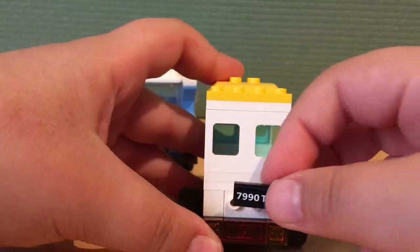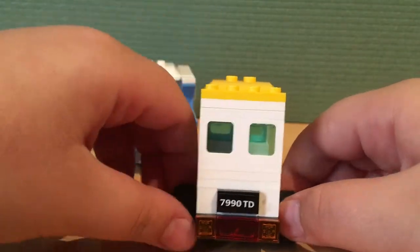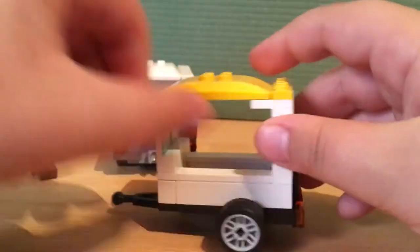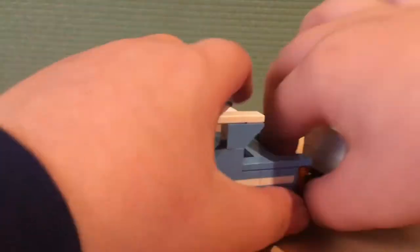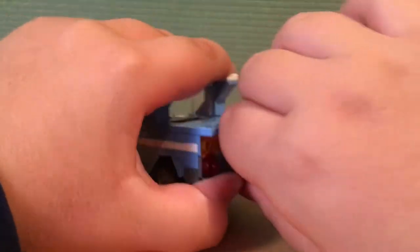You get the license plate — but if your Lego car doesn't have a boot, you don't need it. Then you just put the license plate on the back like this, and then you connect the trailer to the car.